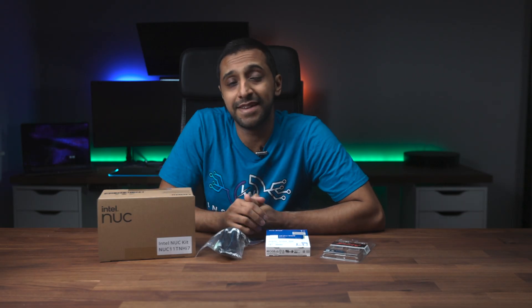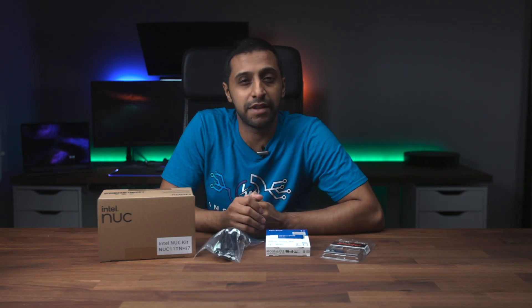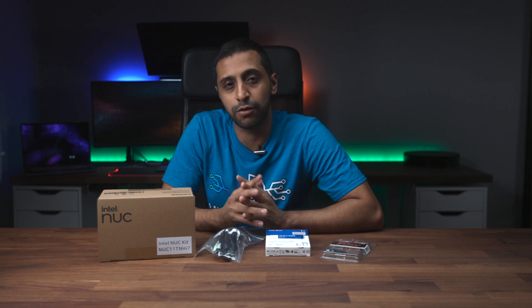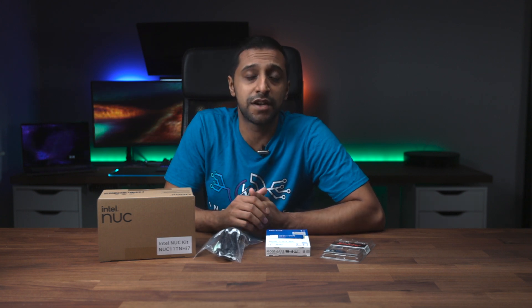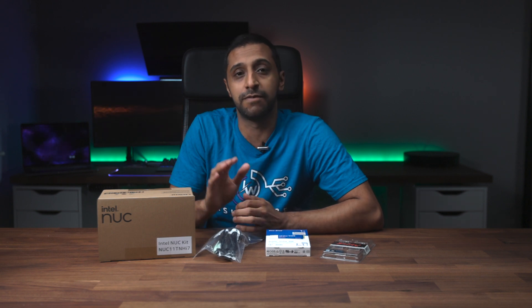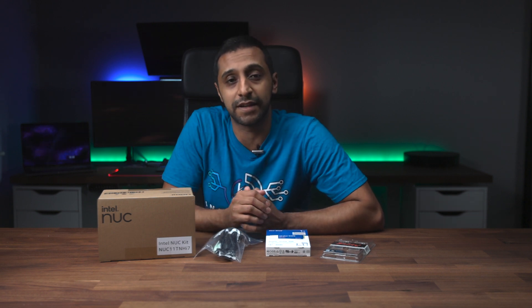What I have in front of me is an Intel NUC. I've done a video on this a little while back about how to install the RAM and an SSD inside the previous version, the NUC 10. So here I am back with another video with version 11 — this is the Tiger Canyon.